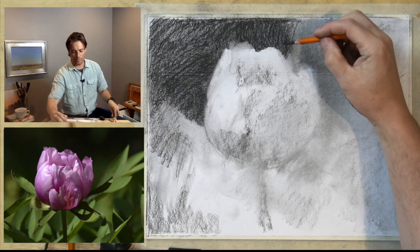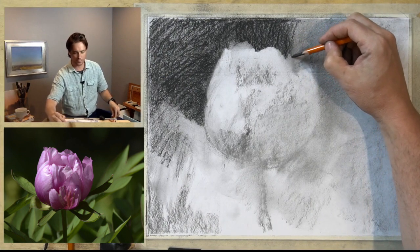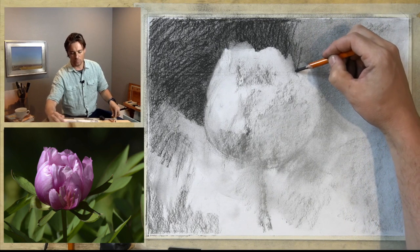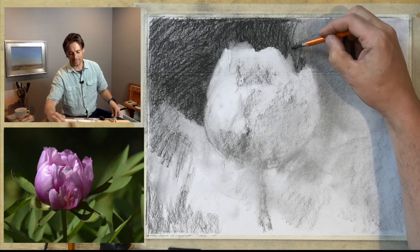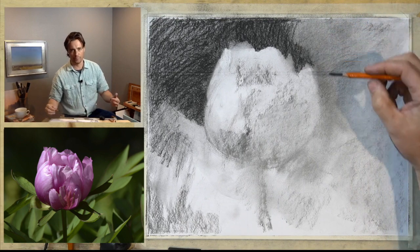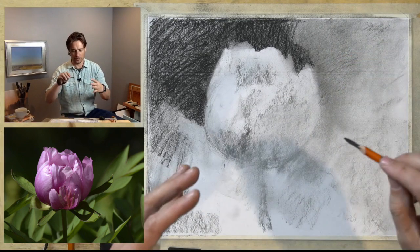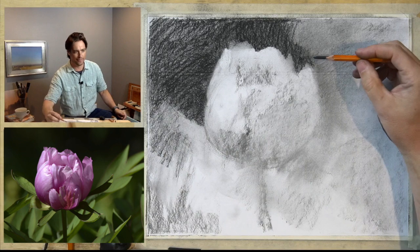If in a drawing we become too fixed on a single spot on the subject, our brain starts to react against that — it has that natural tendency to want to move. We want our drawing to develop in a very similar way, moving constantly around the whole drawing rather than getting locked onto one spot.